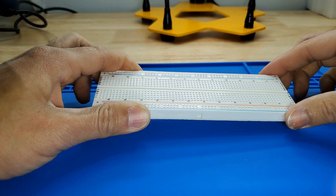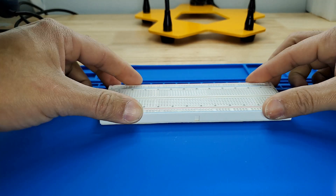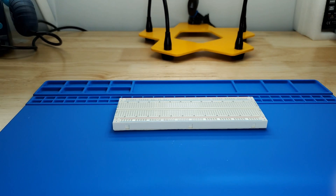RGB LEDs come mostly in two versions: common anode or common cathode. Common anode uses five volts on the common pin, while common cathode connects to ground.